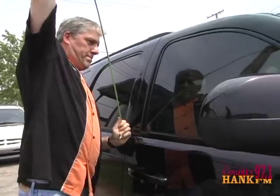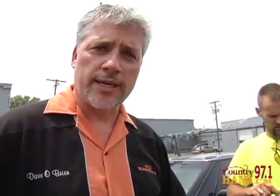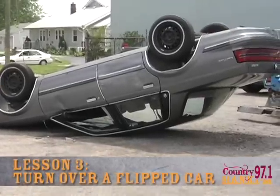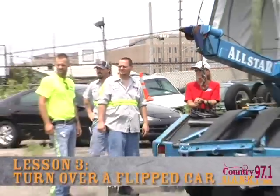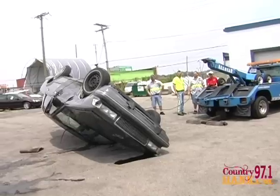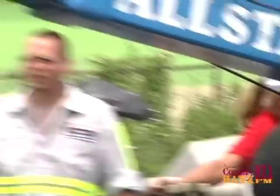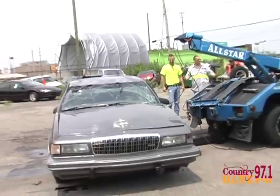I think every home should have that kit. It might not be such a good idea, actually. You don't want these in their own hands. True. For professional use only. Let's go have some fun now — we're going to roll one over. That was hard work.